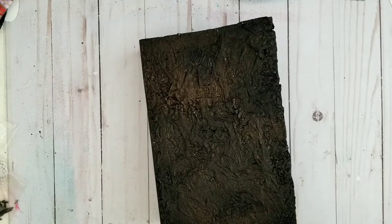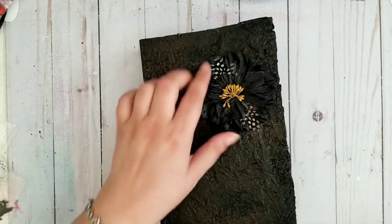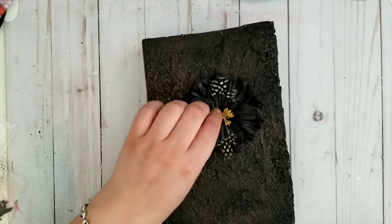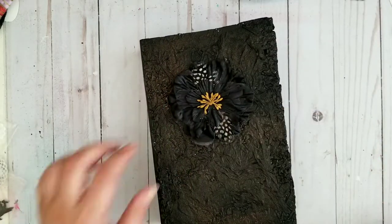You know what I found? I found a flower. And this flower is so cool that I'm considering putting it somewhere on my book. Look at that — isn't that really cool? It's a prima flower. We just put the flower on top and it's good enough, isn't it?